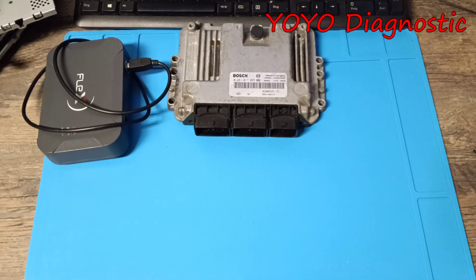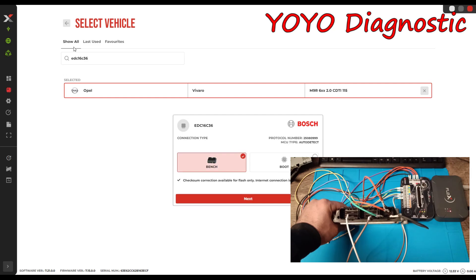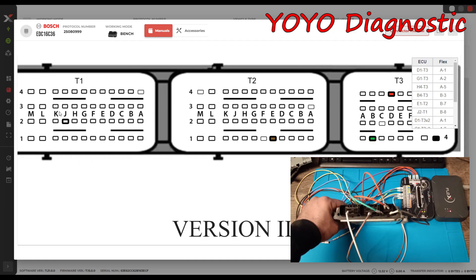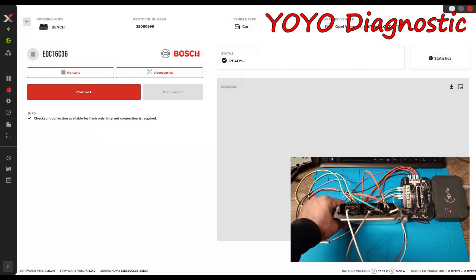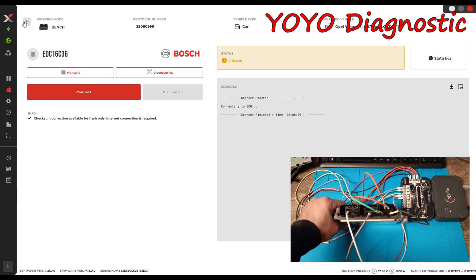Flex is connected to the ECU, software restarted. This is our car with 115 horsepower. Notice this ECU can be done only on bench and boot mode. I don't know which wire I supposedly removed on the left side, because you don't have two wires on the left — it's one here and one here, with CAN communication, K-line, plus and minus. Let's try to connect to the ECU.